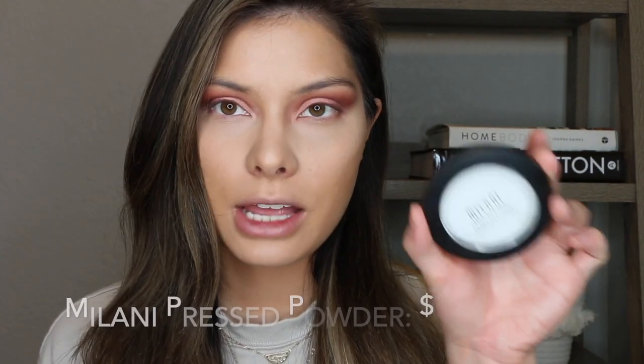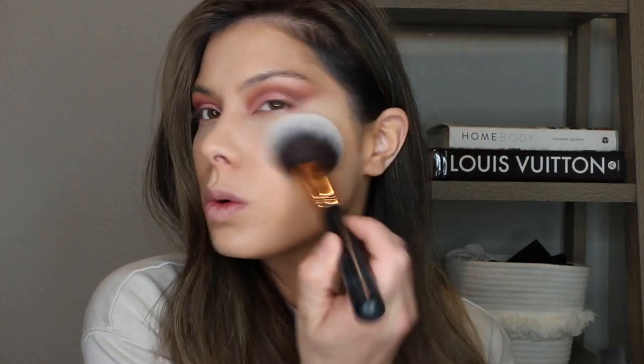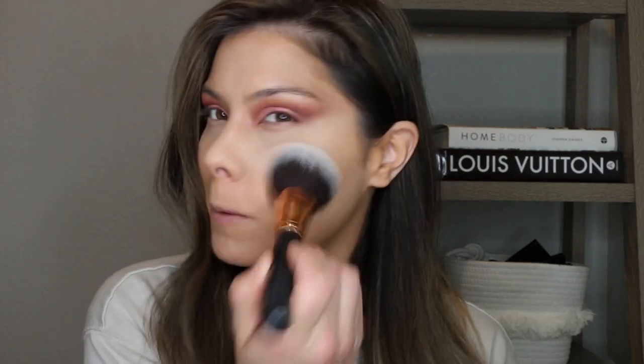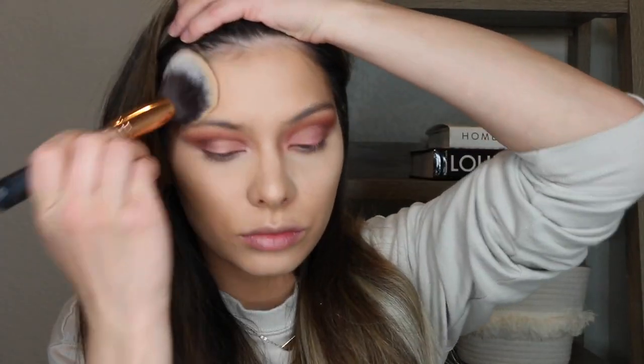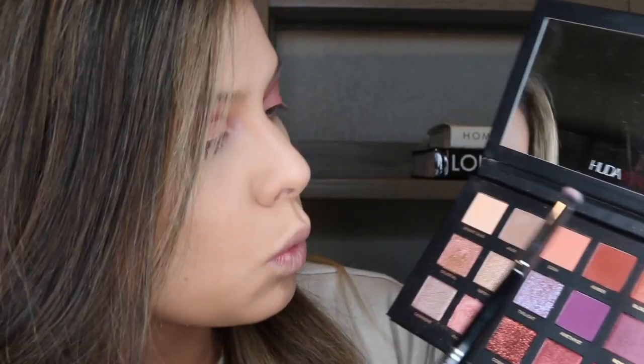For my press setting powder, I'm going in with the Milani Prep Set and Go Translucent Powder. This one's great if you have dry or normal skin — it doesn't matter. It applies really lightweight, not too heavy, and leaves just a nice light set. I always like to use a big fluffy brush with patting motions. Now I really want to finish up the eyes, so I'm using this small E18 Morphe brush and I'm going to go in with Amber and then OUD.